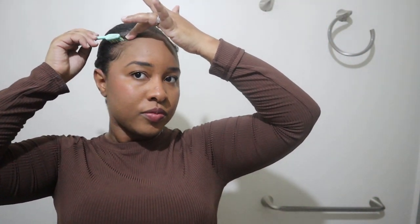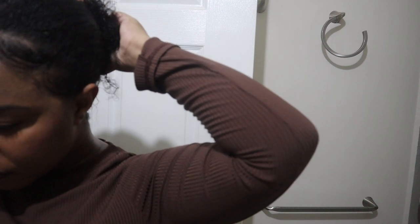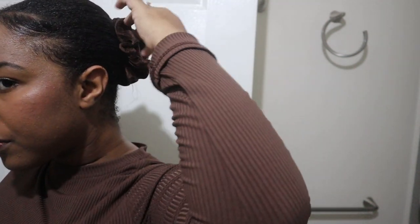The only con I'd say is that it doesn't define my curls a lot compared to other products, but I don't mind because I don't wear my hair in a defined style often. If I want that look, I can simply couple it with another product like the African Pride leave-in. Overall, I 10 out of 10 recommend this hair product if you're looking for a moisturizer — it's amazing, especially for type 4 hair. Love, love, love it. My hair feels soft and moisturized. Thanks for watching and I'll see you in my next one!